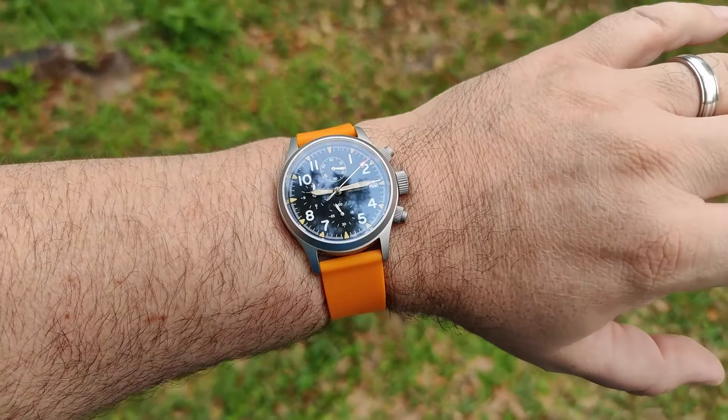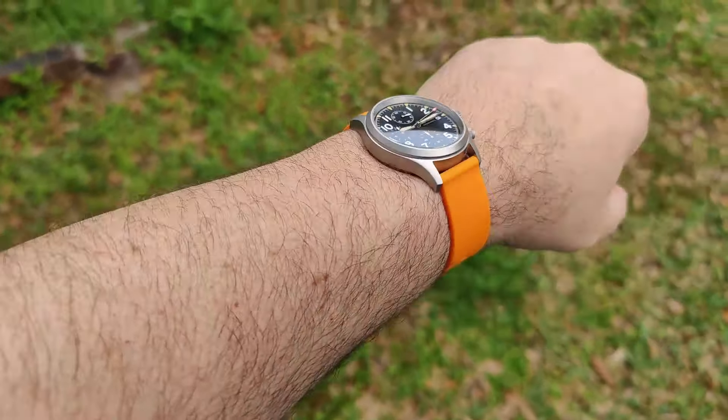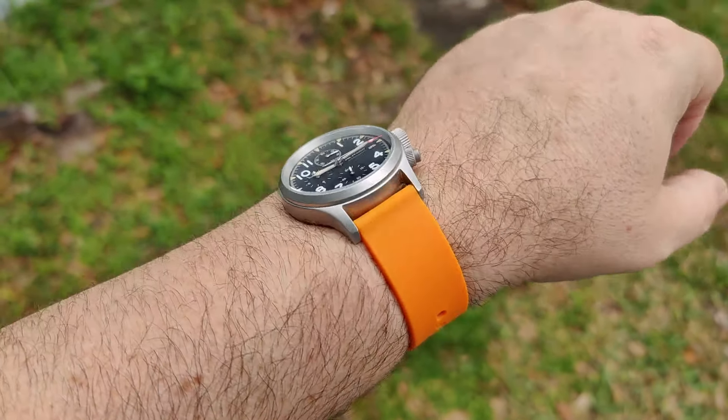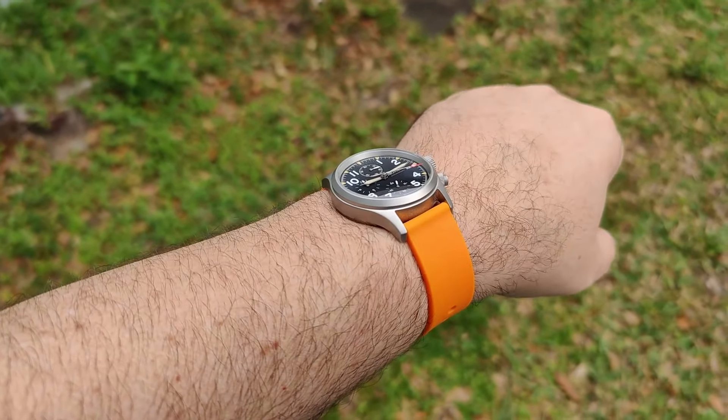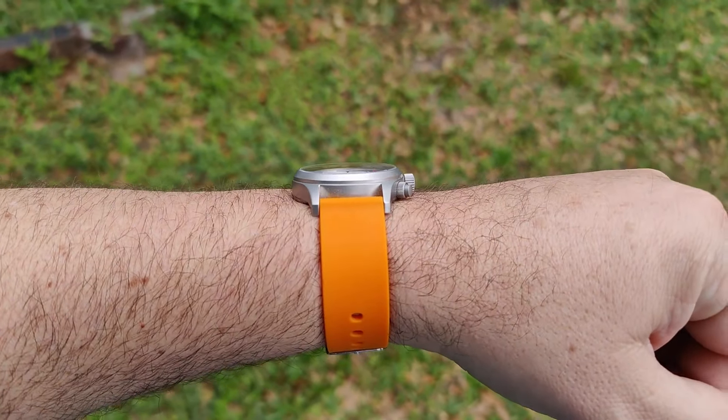I've mainly been using this watch out in the yard and wanted something light, comfortable, easy to use and clean. So I grabbed a Barton silicone strap in plain orange, and I actually think that looks pretty good — this is what I've been wearing it on mostly.